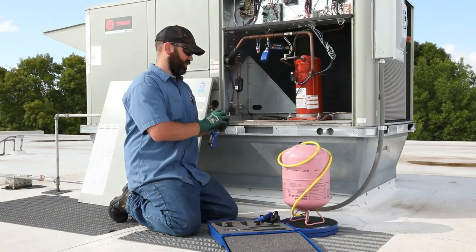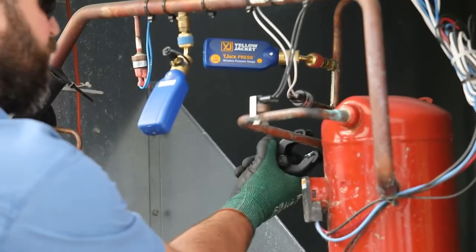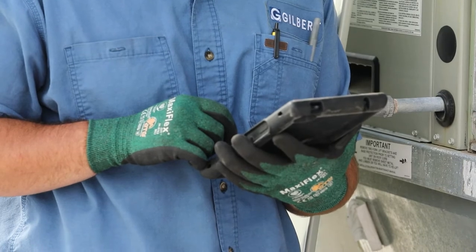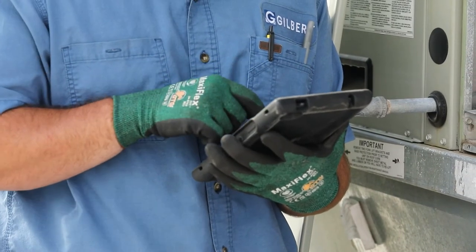Now the Y-Jack Wireless Temperature Clamps can be attached to the system. With the Y-Jack Press and the temperature probes in place, the system readings can now be viewed with the Y-Jack View app.